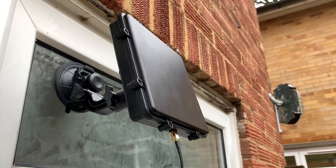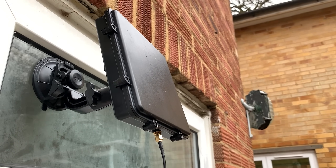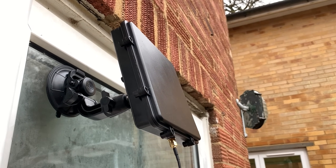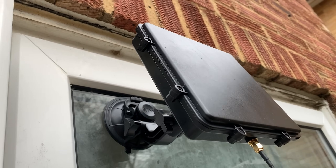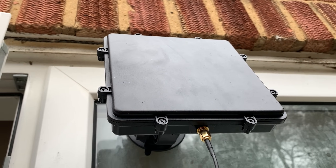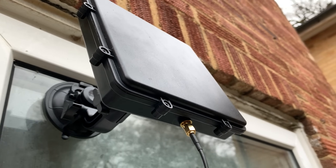Here we're using the supplied suction cup mount. In this first test I want to receive InmarSat. Since InmarSat satellites are geostationary, I will need to point the patch directly towards the satellite, but the suction cup mount has enough movement to allow me to angle the patch correctly. Let's take a look at the signals from InmarSat.